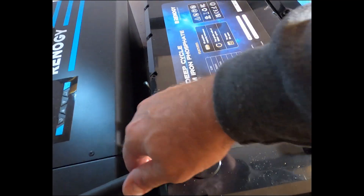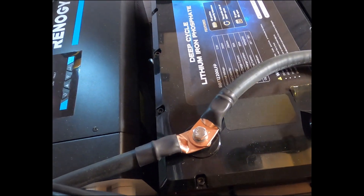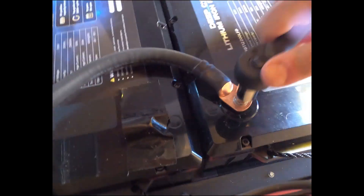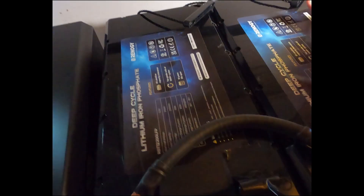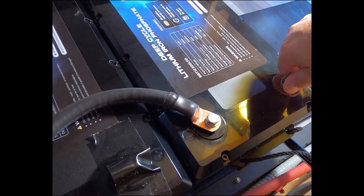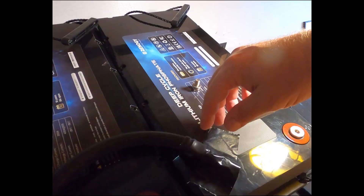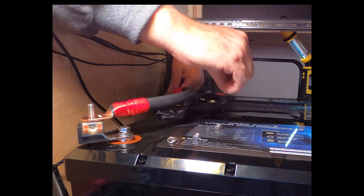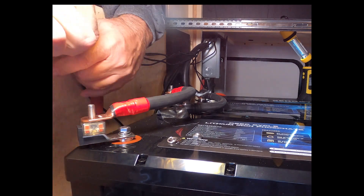We used four-ought lugs — good quality crimp connectors with heat-shrink sleeving. Everything was torqued at 6 foot-pounds, which is the only torque spec I could find in the manual. The GoPro didn't capture the torque wrench moment, but we got the right torque on the cables. I took the extra precaution of putting tape down so I wouldn't short anything with a wrench. The fuses I used are marine-grade — these particular ones are 150-amp. I have others ordered but they weren't in time for this video.